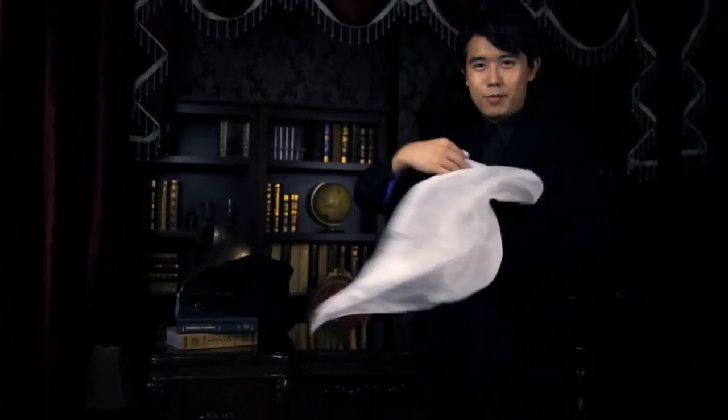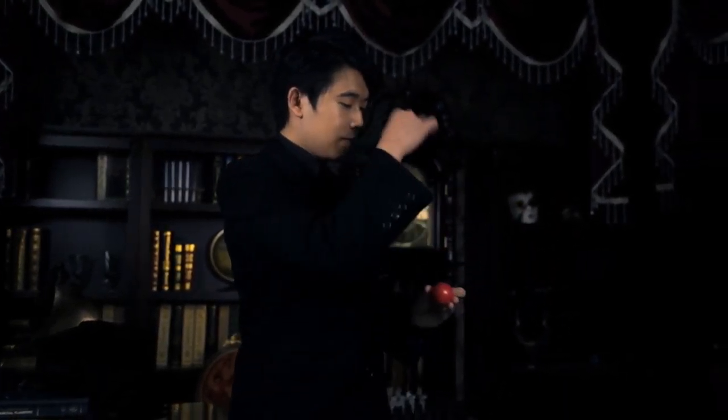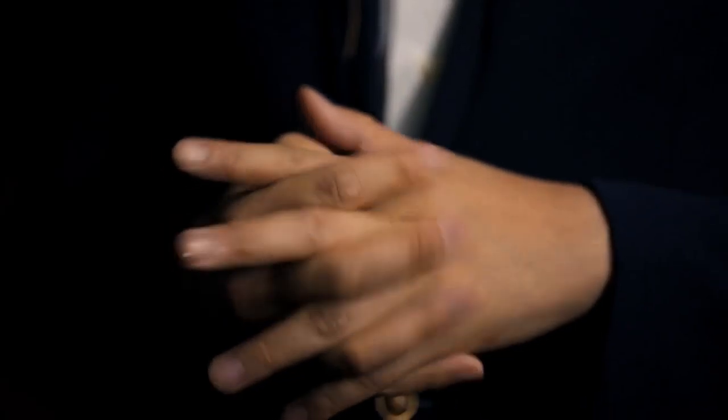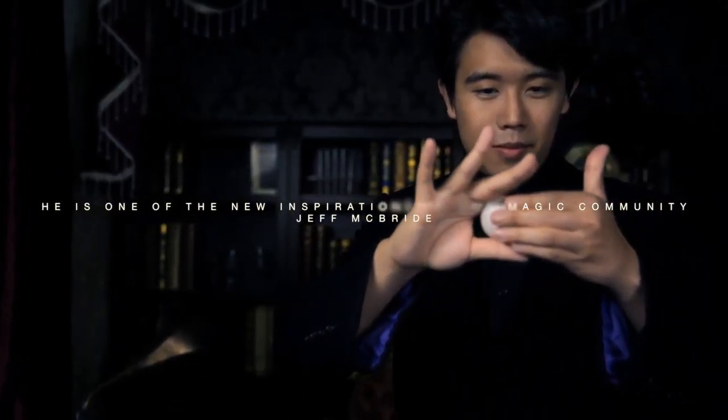Hello, I'm Bond Lee. After four years of preparation, finally, we are ready. I proudly present Reborn. In this two DVD set, we'll talk about cutting-edge technique, beautiful routines and slides, and also my secret gimmicks — pushing your manipulation to a phony level. This is extreme manipulation. Welcome to Reborn.